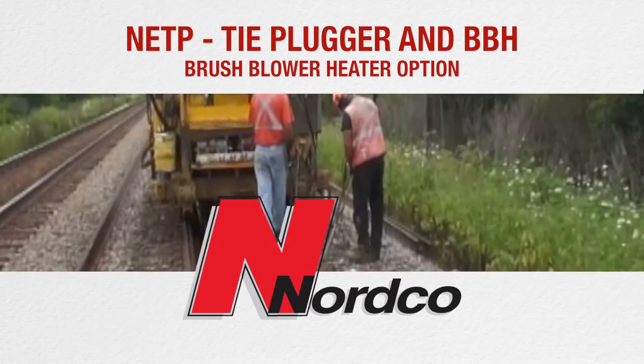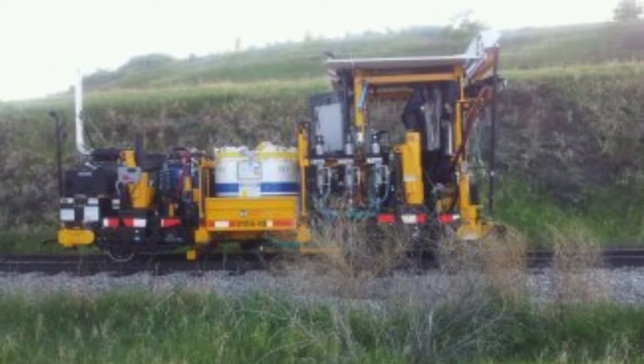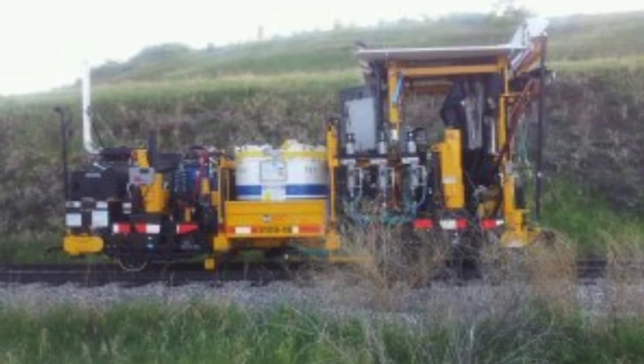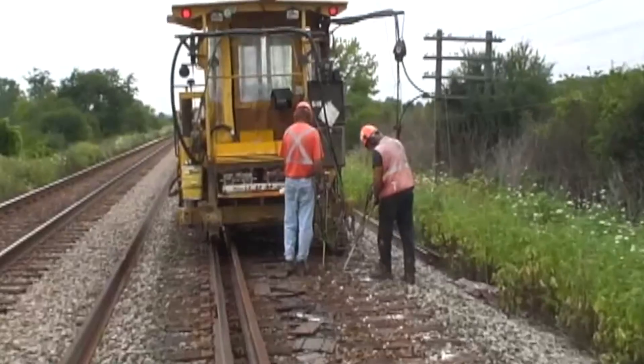NETP tie plugger and BBH brush blower heater option. The Nortco NETP, a dual gun tie plugger, is a high output polyurethane plugging compound dispenser.